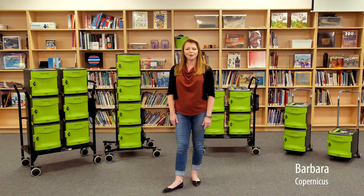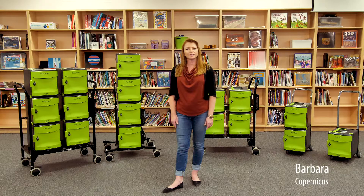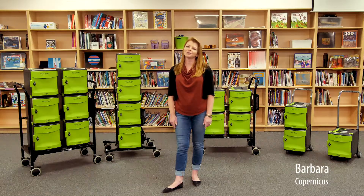Hi everyone, today I'm in the library at Arthur Public School and I'm going to show you how the TechTub2 family of trolleys and carts can accommodate just about any device configuration your school or district has. Whether it's a shared model or a one-to-one rollout, TechTub2 has a solution.